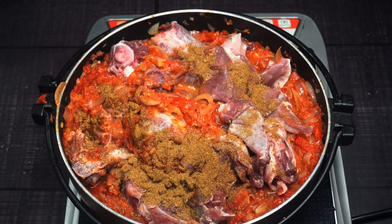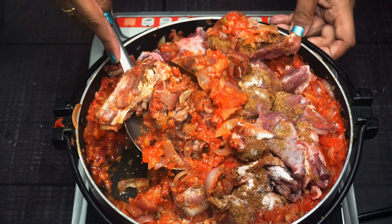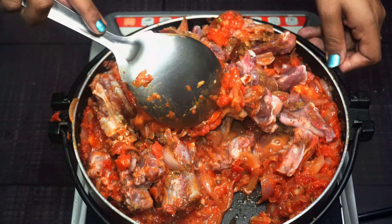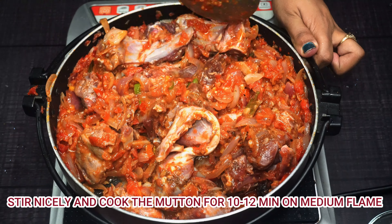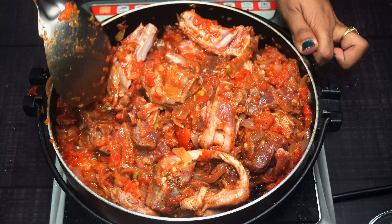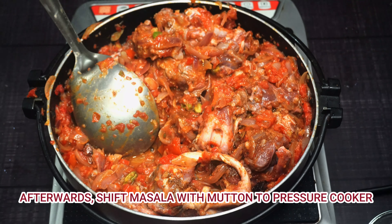Once the mutton is more than 80% cooked with the masala, we will add 1 cup of hot garam masala. The flavor of the garam masala enhances the dish, and when we add more masala it becomes very tasty. We will cook it on medium flame for 10 to 12 minutes, mixing it well so that the mutton absorbs the masala.